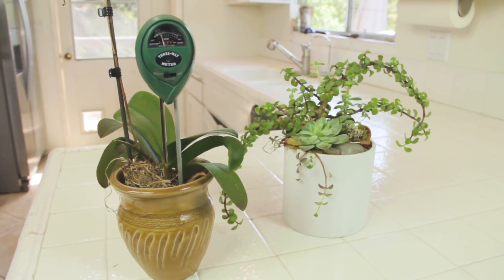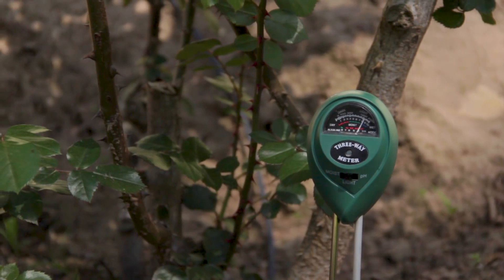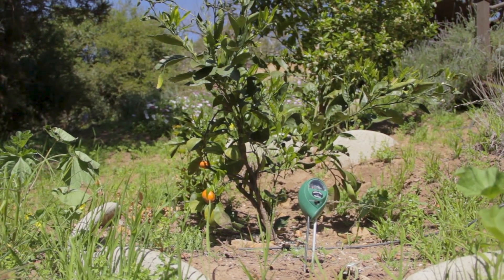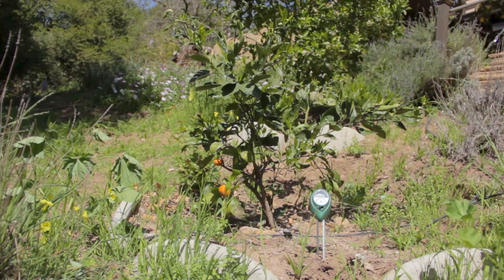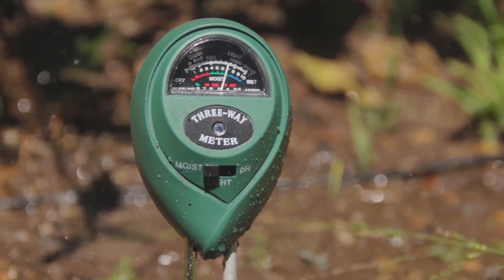This is great for those expensive houseplants that you're going to worry about killing off. Sticking it in your rose garden can determine so much information in so little time. I put it in near a citrus plant I had. I noticed a few of the weeds around it were wilting and I just wanted to check and see how the soil was doing. I added water to it and it was amazing — immediately the meter read that it had water coming at it.